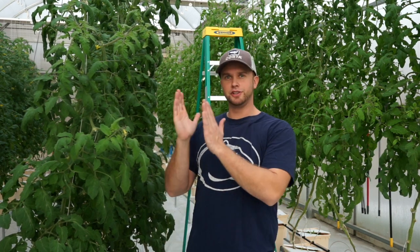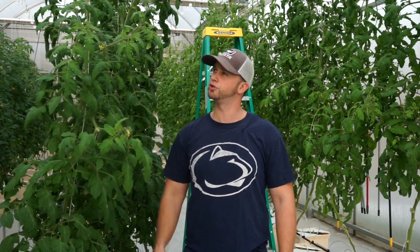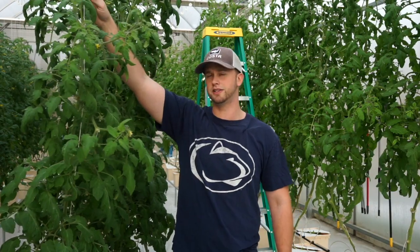Your hydroponic tomatoes are finally starting to show some size. Once they get really tall like this, there are some maintenance procedures that you need to be aware of. Today I want to go over basic tomato care to ensure that you get nice, healthy, tall plants and a lot of fruit.